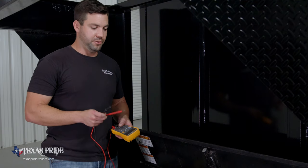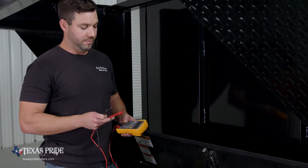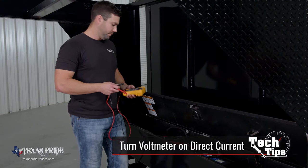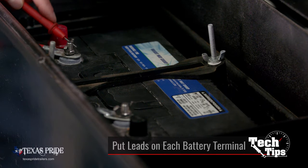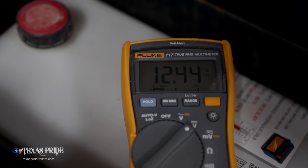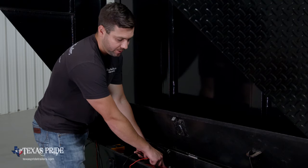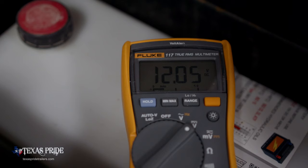So if you do find that you're having trouble with your dump, the first thing you need to check is the power flow throughout the system. To do that, you'll just need a basic voltmeter. Turn your voltmeter on to direct current, go to your batteries, and put both leads on each terminal of the battery. Make sure that you're getting at least 12 volts on both batteries — if the system has two batteries, it needs both batteries, so we need full 12 volts on both. On this particular setup, we're good; we have more than 12 volts on both batteries.